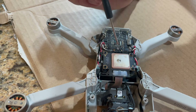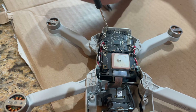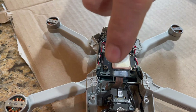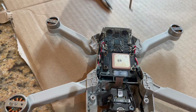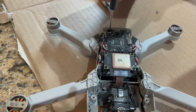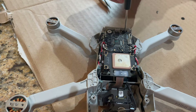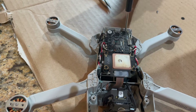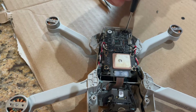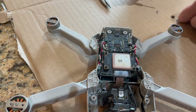Next step is just to remove the three screws — here, here, and here. And I'm going to go ahead and do that now. Screws are removed.